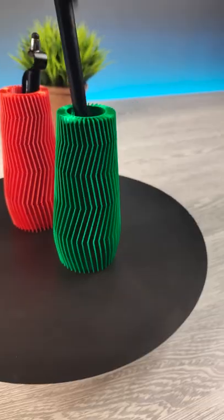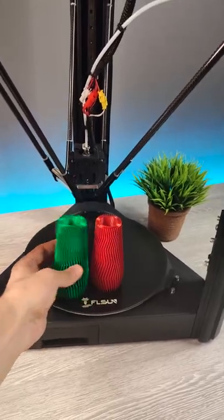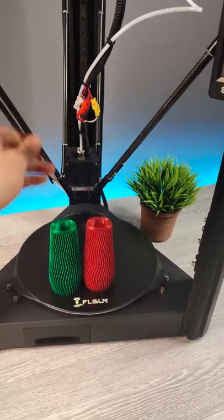Which one did you like? Should you buy this printer? I would advise to do so, because it can print so fast and…